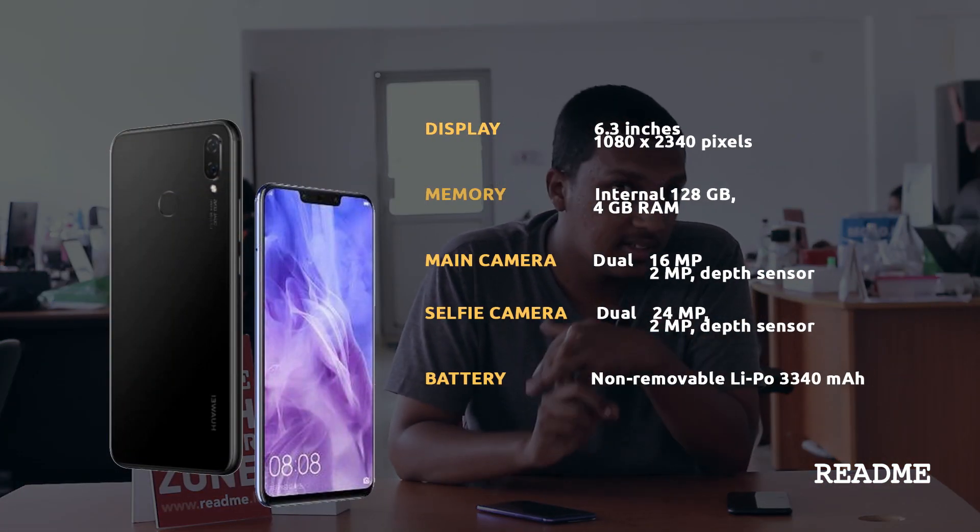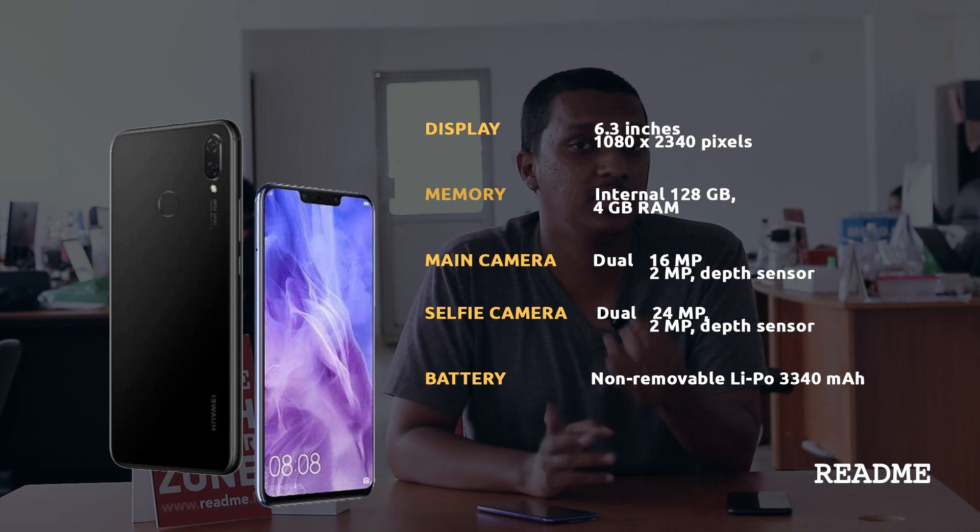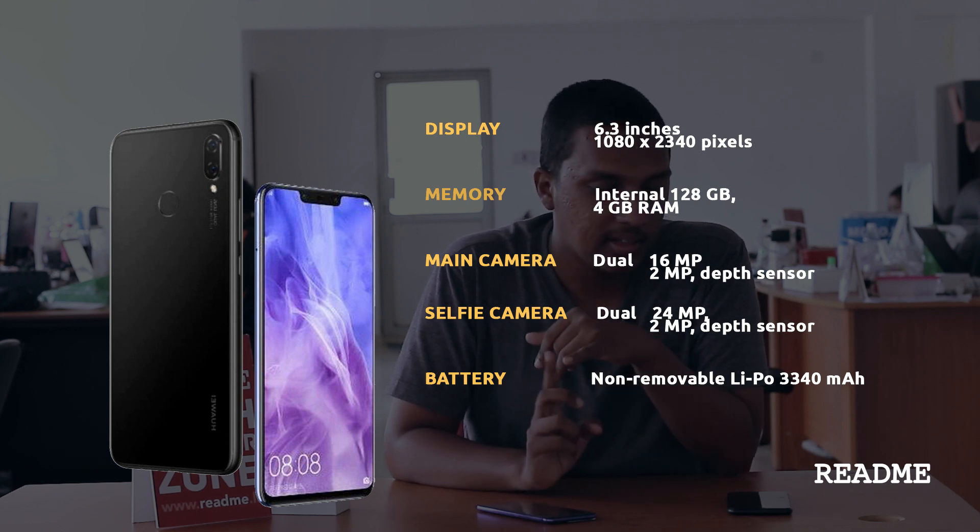Now if you take a look at the Nova 3i, most of the features we've seen with the Nova 3 are in the Nova 3i as well, with a few differences. The Nova 3i ships with 4 GB of RAM instead of 6 GB, but it still ships with 128 GB of storage. It still has a Kirin processor, but the processor is not as high-end as what you'd see with the Nova 3.